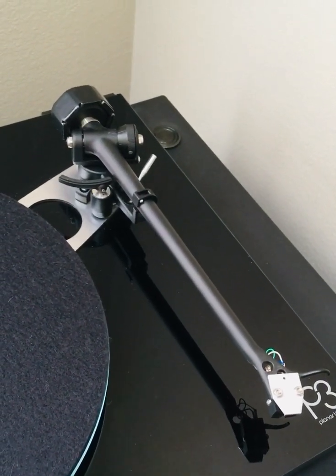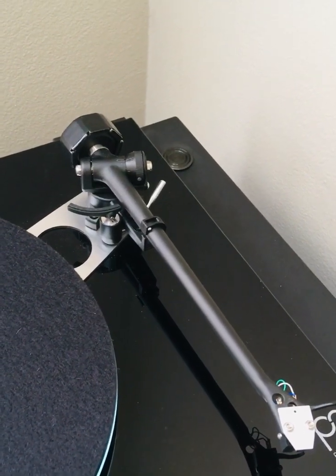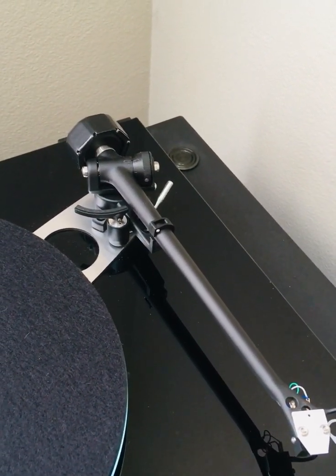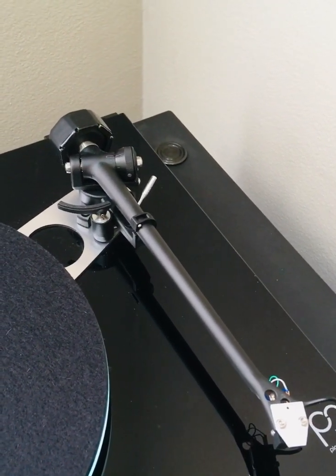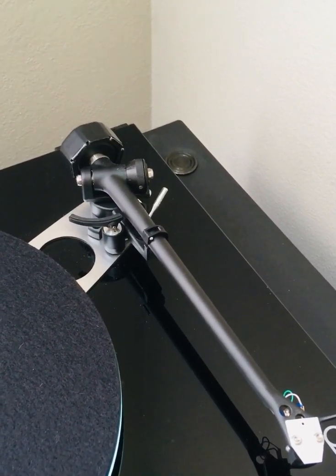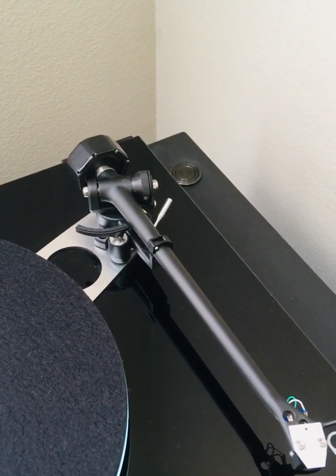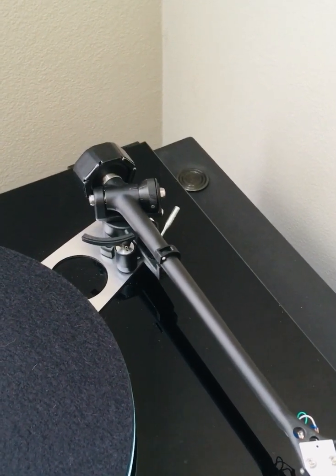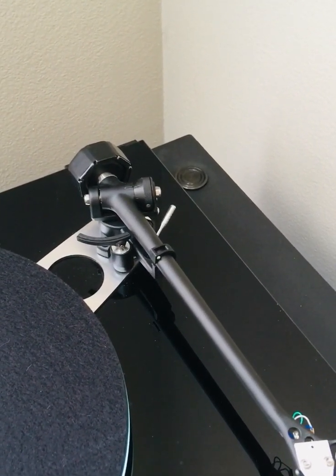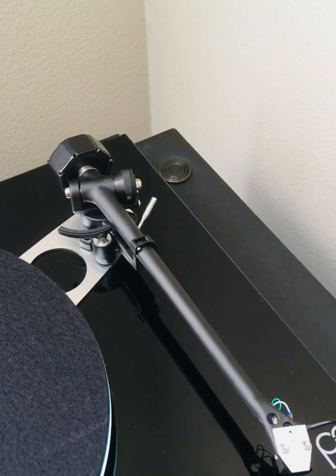Today I would like to share how I was able to achieve the appropriate tone arm resonance for a Rega 330 tone arm mated with a Denon 103 MC cartridge. As you are watching this, I'm sure you are aware that it is a challenge achieving the proper recommended tone arm resonance for this tone arm — the 330 — with a Denon 103 or 103R series.